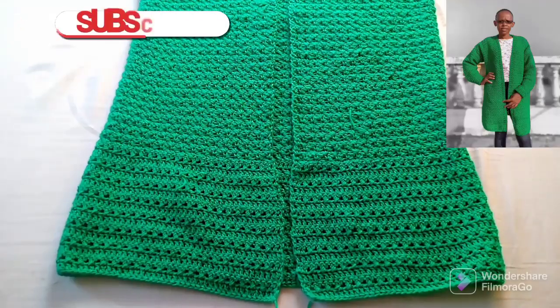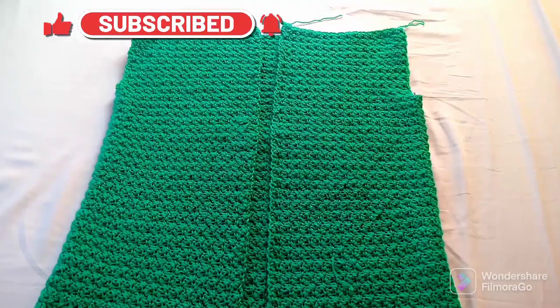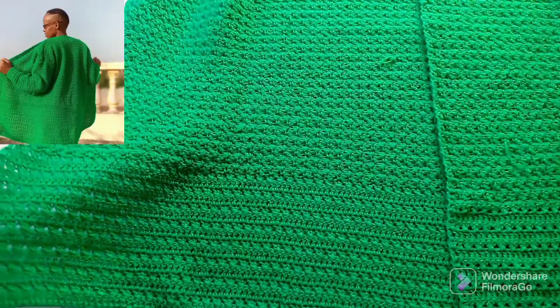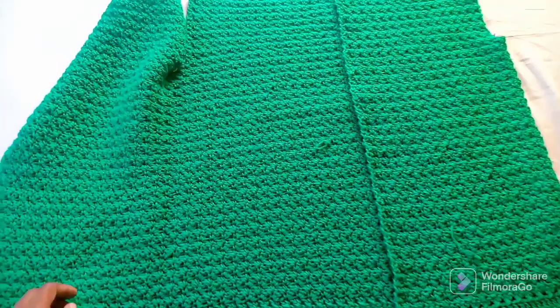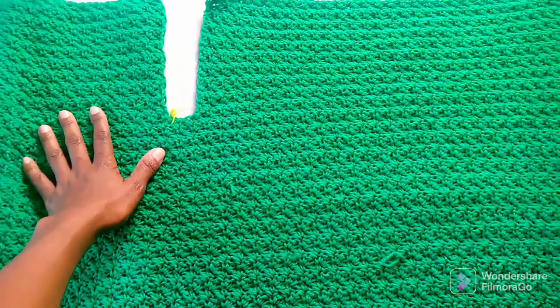Hello and welcome back to my channel. Today I'm going to give a summary of how I generally make my cardigans and kimonos. I normally make them from the bottom up as one piece, whereby my starting chain is usually the measurements of the hips when slightly stretched. I don't count chains unless it's necessary.